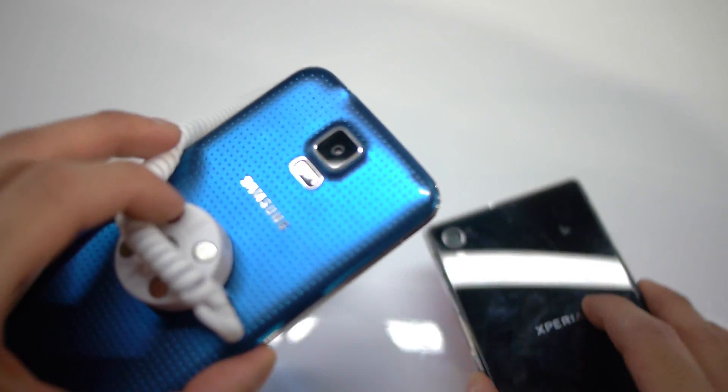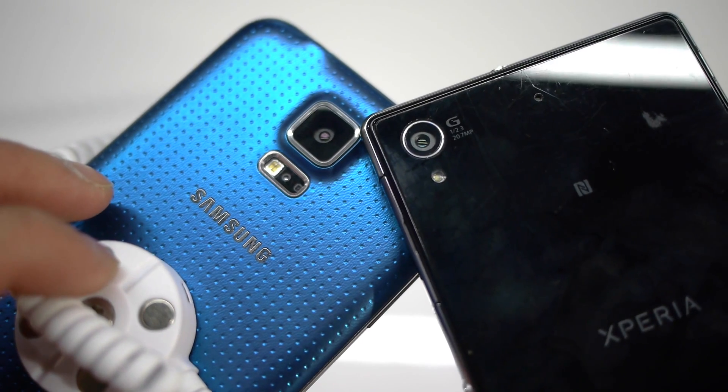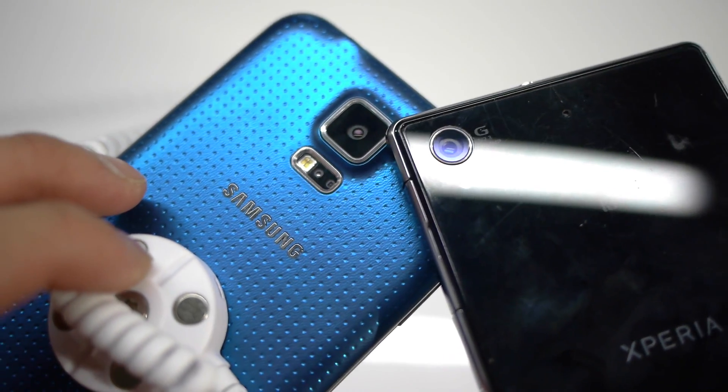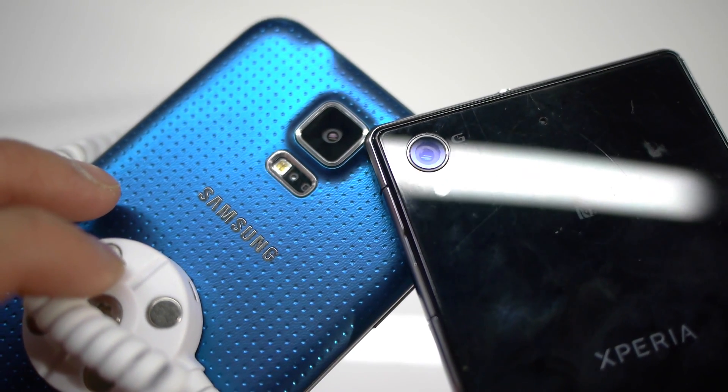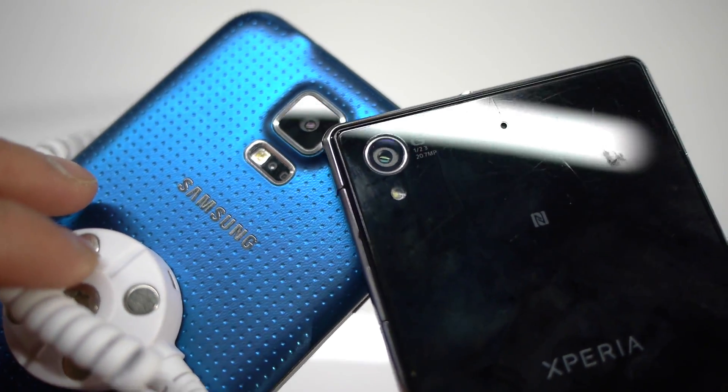When it comes to cameras, they both feature some beefy ones. On the Sony Xperia Z1S you have a 20-megapixel autofocus camera versus the 16-megapixel autofocus camera of the S5. Who knows how they're going to fare against one another, but it's going to be interesting to see how they compare in that regard.